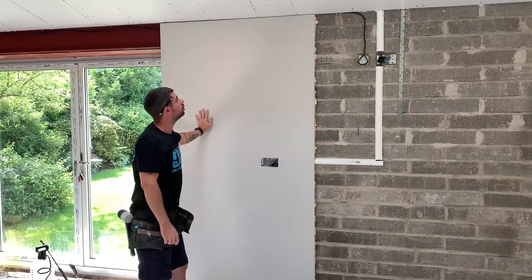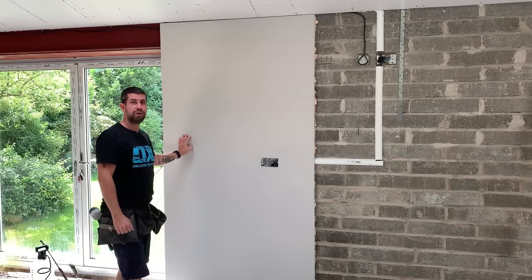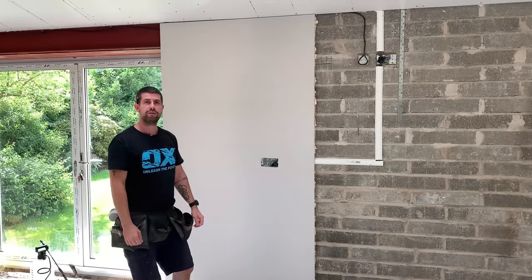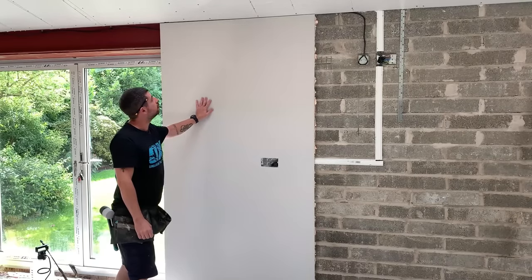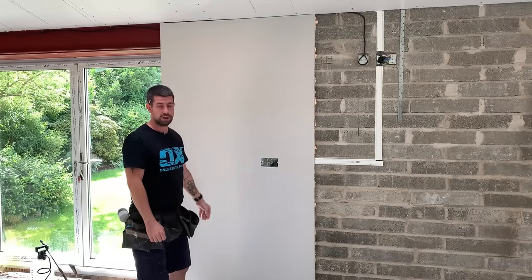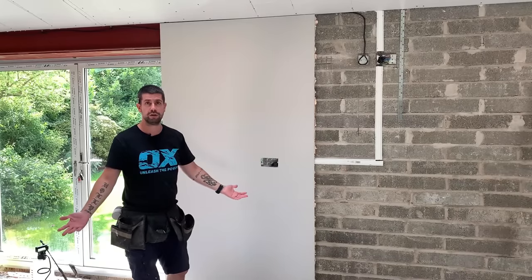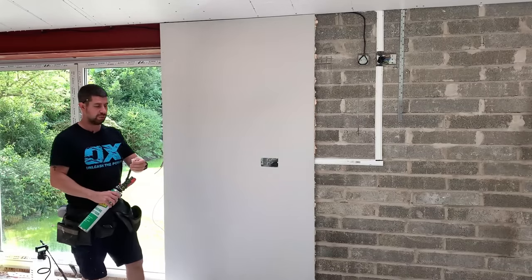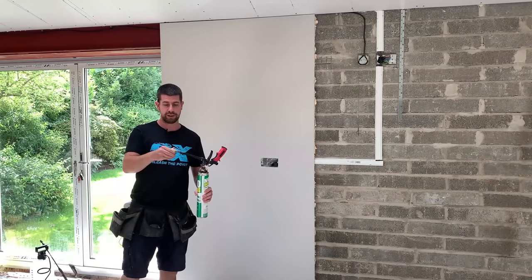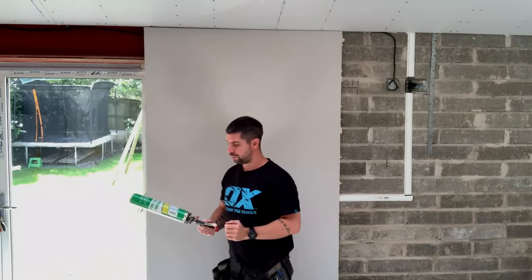The good thing about the foam is after an hour it's ready to plaster — you haven't got to wait like you do with dot and dab. It's pretty simple, a lot tidier than dot and dab, no mixing, and I've got nothing to clean now apart from a little bit of overflow foam on my gun, which is easy to just break off.